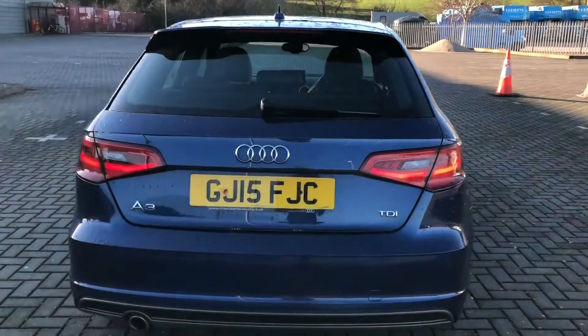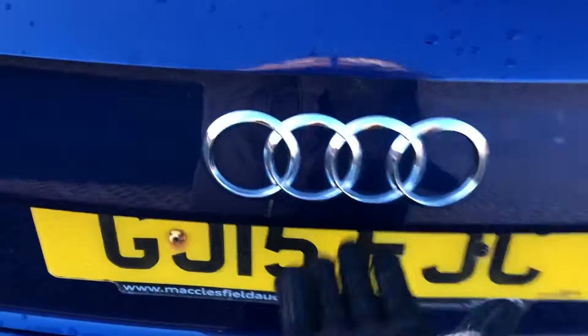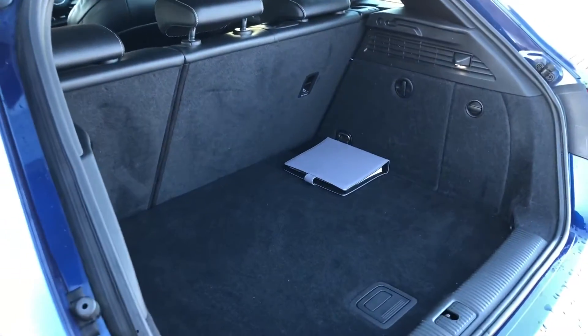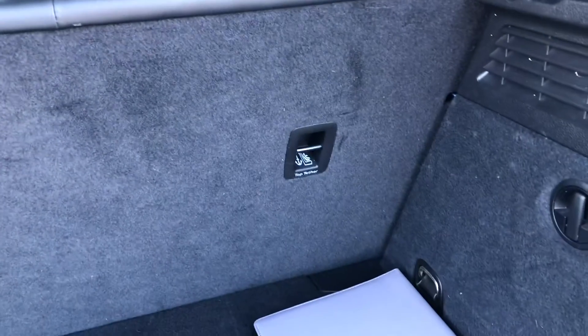Now going into the back of the car, I'll show you how much space you get. It's easily lifted up and the space in this car is amazing. If you're going away on holiday or if you've got lots of shopping, it would easily fit in this car. You've also got tether points on the rear seats and the rear seats also fold forward to create an extended boot.